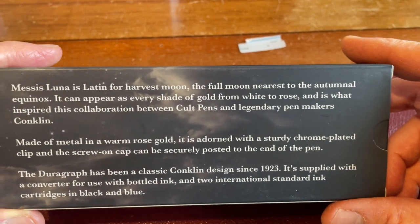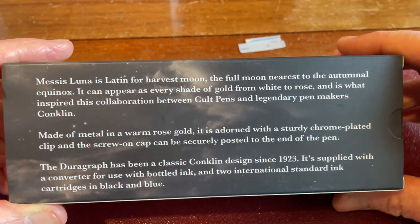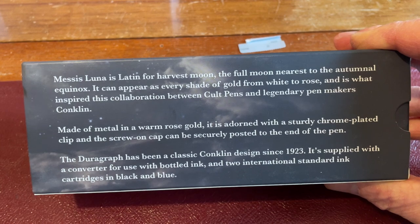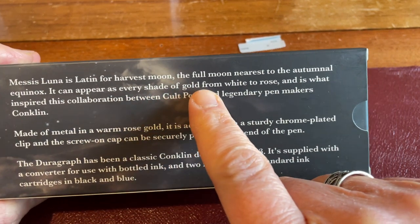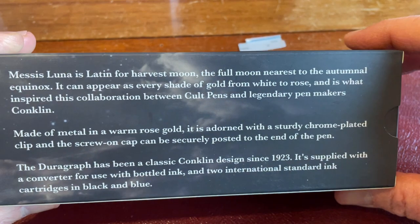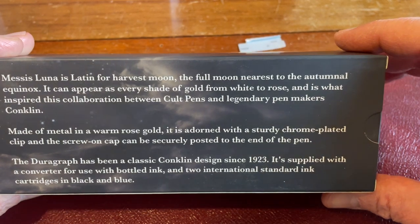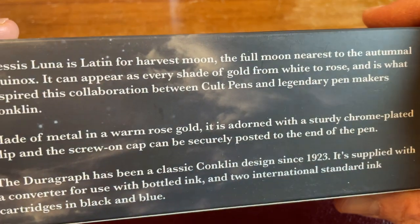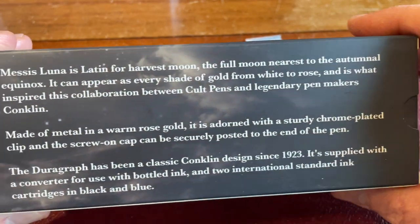Messis Luna is Latin — I'm probably mispronouncing this, so some educated scholar will correct me in the comments down below, no doubt. And quite honestly, I don't care. Harvest Moon — I'll go with that. It's Latin for the Harvest Moon, the moon nearest to the autumnal equinox. It's the September moon, basically. It can appear as every shade of gold from white to rose, and is what inspired this collaboration between Colt Pens and legendary pen makers Conklin.